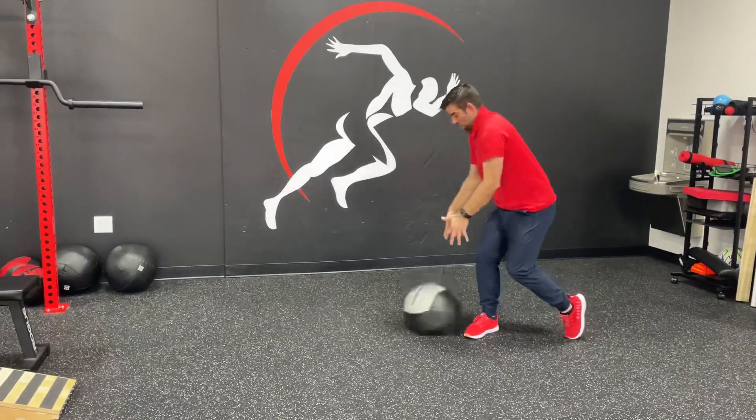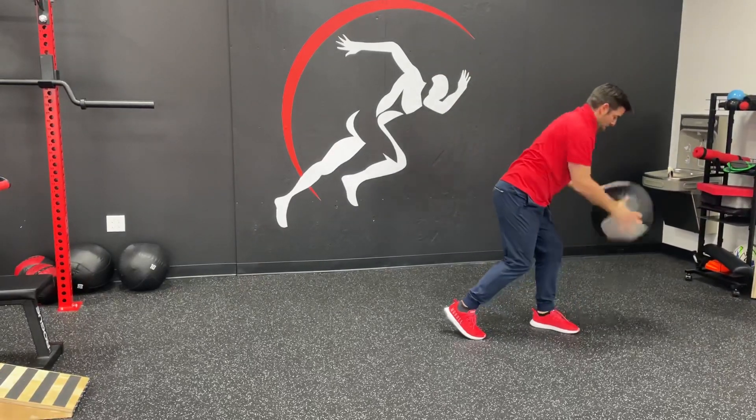So it's going to look like this. You come up, slam, catch it, up, slam.